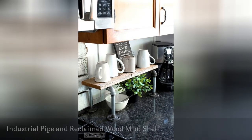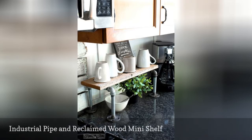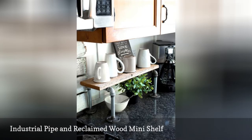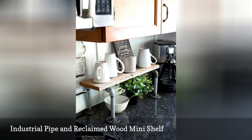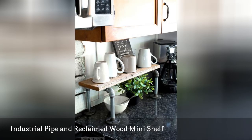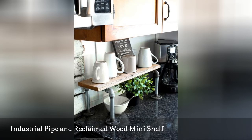Problem: your coffee supplies are taking up valuable real estate on your kitchen counter. Solution: increase your surface space with this ingenious DIY that uses industrial pipe and reclaimed wood to build a stylish shelf. The shelf is small enough that it can be pushed to the back of the countertop and not interfere with food prep, yet it's wide enough to hold a few of your coffee mugs.